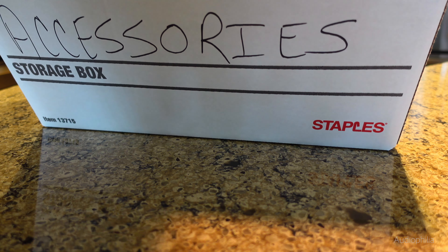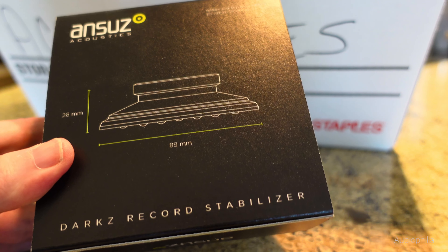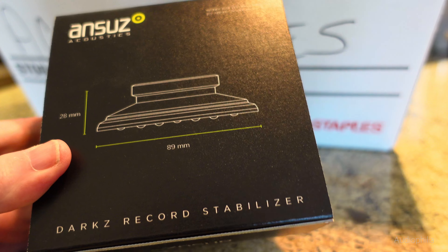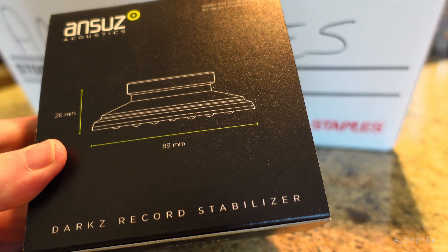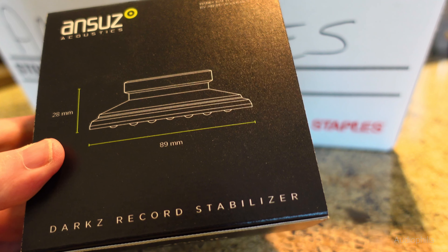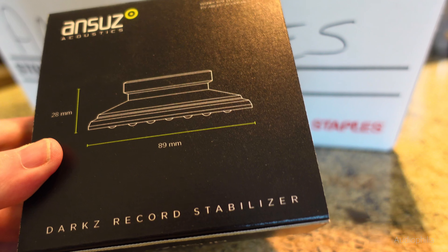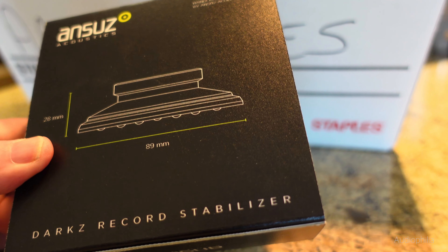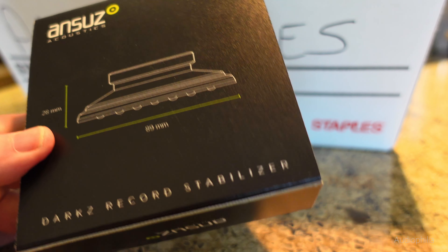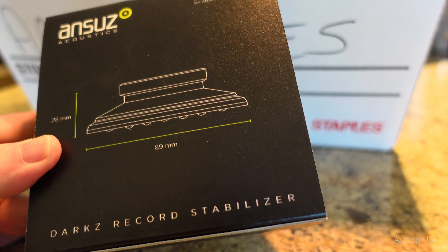This is the Ansys record stabilizer box — notice it's called a stabilizer, not a puck or a clamp or a weight. It's made out of titanium, with zirconium, and put in a particle accelerator. It's a magical device. It is incredibly expensive at 6,000 euros, so this is not for beginners. But I wanted to show you what I'm very fortunate to be able to use here at Audiophilia.